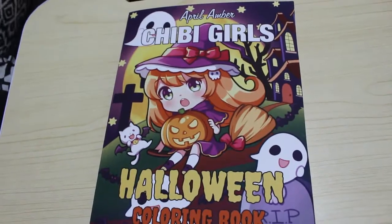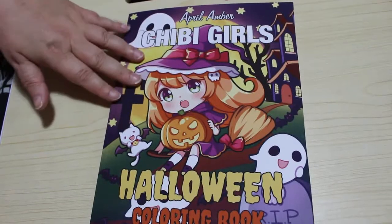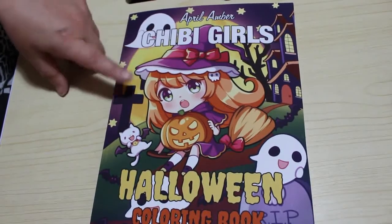Hi everyone, welcome back to the channel. It's Andrea here and today I'm going to do a flip through of the new April Amber colouring book, which is April Amber Chibi Girls Halloween.